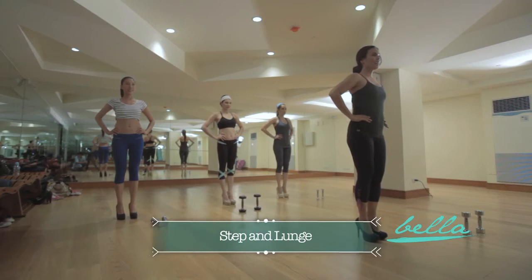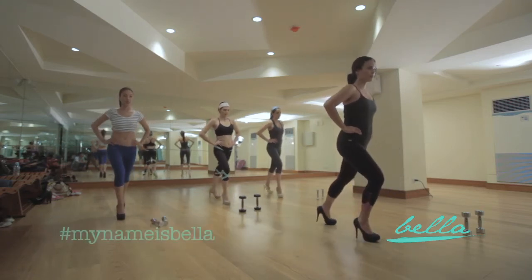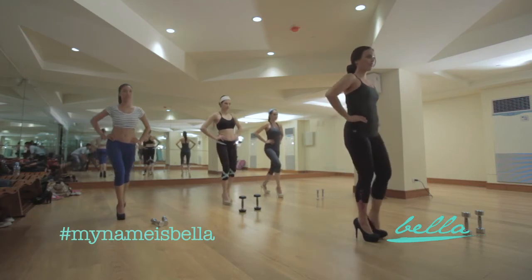Now we're going to try the step and lunge exercise. Begin by lifting your right leg with knees bent, then step back into a lunge. Stand back to your starting position and lift your left leg. Repeat 20 times.